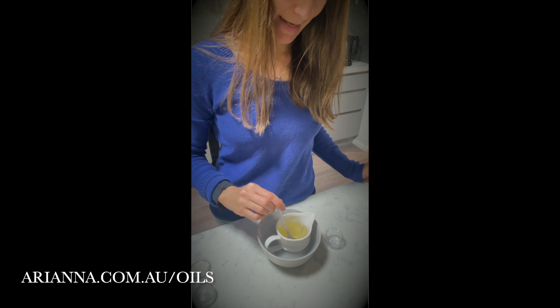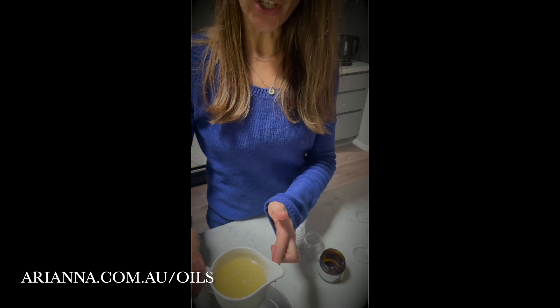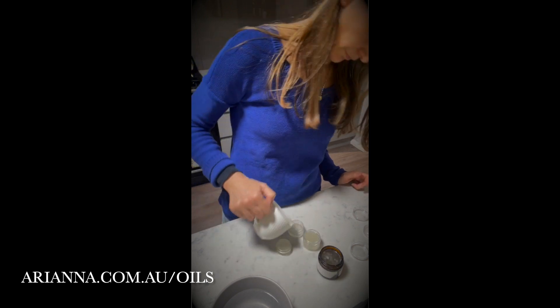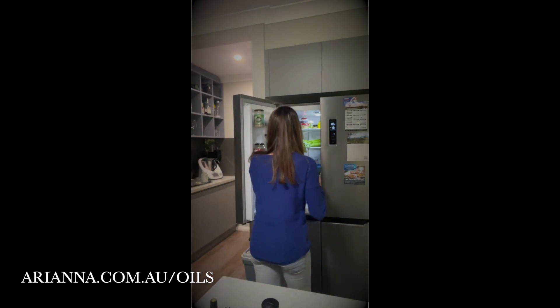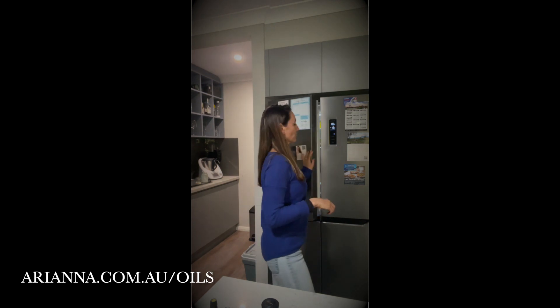I'm going to mix the oils into the solution and now, just being really careful that the jug isn't too hot still, I'll fill the containers. Now we'll take these and pop them directly into the fridge. You leave them there until they're completely solidified — push them to the back of the fridge if you want it done a little bit quicker, and before you know it, it'll be ready.